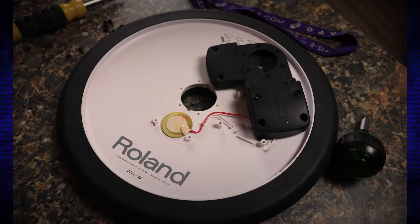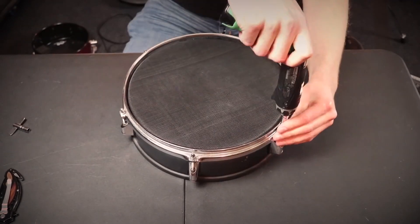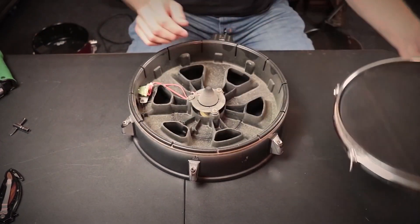99% of electronic drum companies use switches and piezos to power all of their electronic drums. On a Roland cymbal, you'll have a switch for the rim, a piezo that senses the velocity of everything, and then another switch for the bell. A snare on a Roland drum set will have a piezo for the head and a piezo for the rim. But Alternate Mode is part of the 1% of companies that don't use either of those triggers.